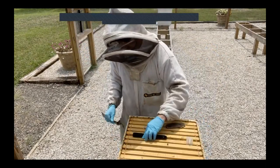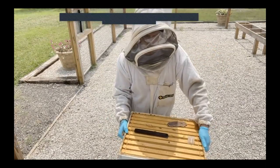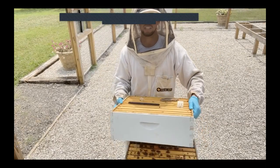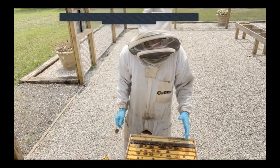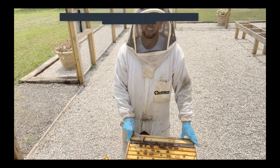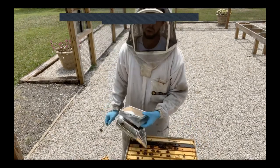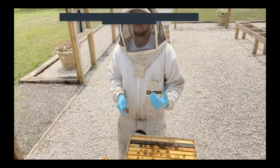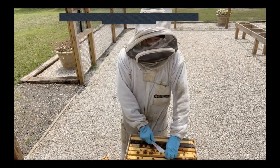I like to lift up on the second brood box to get a feel for how much stores it has. I'd say this has about 25 to 30 pounds stored in the second box — that's just about right, that's really what I'm going for. I may give this hive a gallon of syrup, and then three weeks later maybe give it another one. My goal over the summer is always to maintain about 30 pounds in the second box.